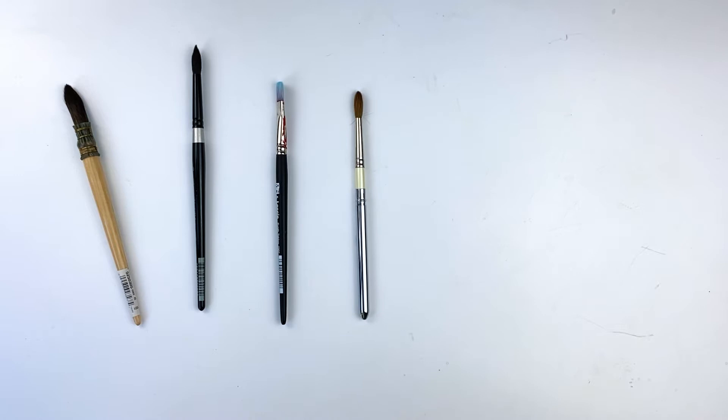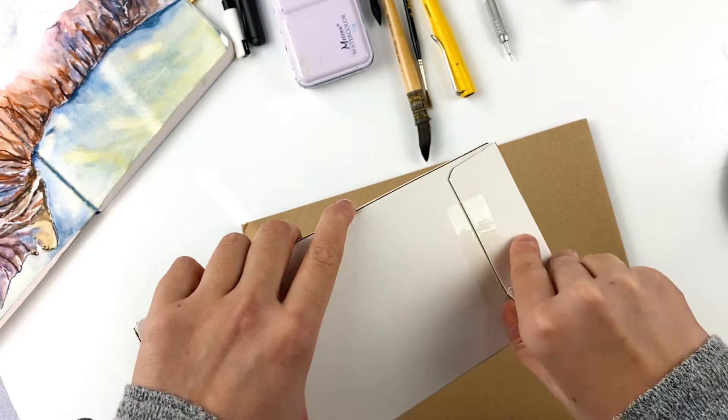In my own collection, I have mop brushes, round brushes, cheap brushes, expensive brushes, brushes that shed everywhere, brushes that I use once and then never use again.